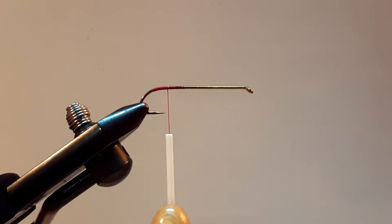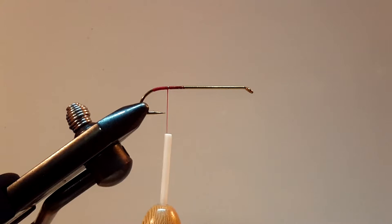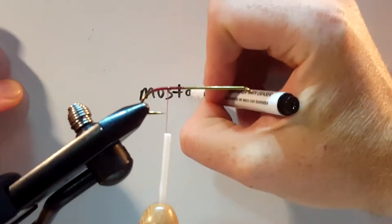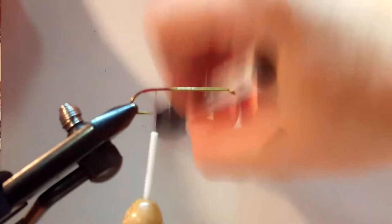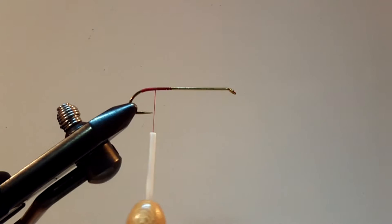I'm going to go for a little bit of floss and a little bit of wire. As far as colors I'm kind of winging it — I haven't done anything with yellow on the inside yet, so let me try some yellow. I think it's a silk floss. I'm using a size 4 hook made by Mustad — it's a number 3665A. It's a pretty big hook, 7X long, meaning the shank is seven times longer than a standard hook.